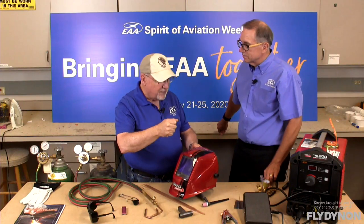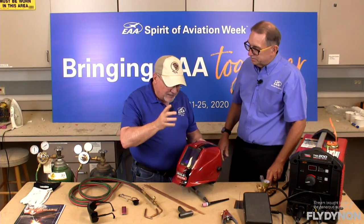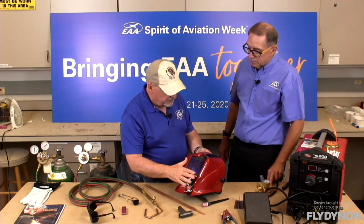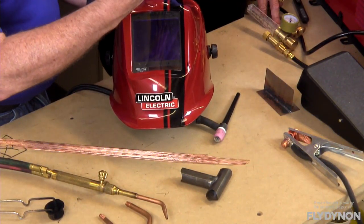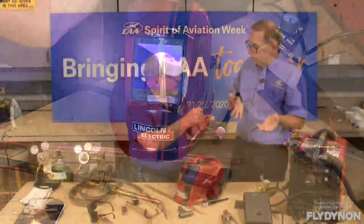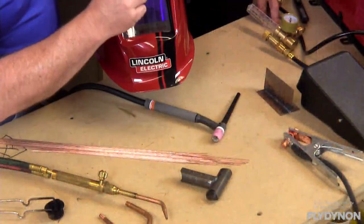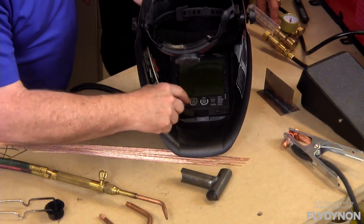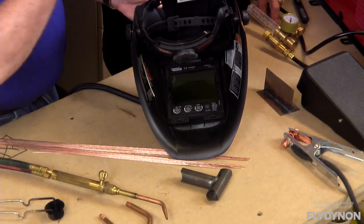Modern technology has given us a light-sensitive auto-darkening shield. If you look through it with the helmet on, you can see it's just slightly tinted — basically looking through a clear sheet of glass. You can put the helmet down on your face, see clearly to position your torch, get everything ready, and then when you strike your arc, a little photo cell in the bottom picks up that bright light and instantly darkens the shield to the shade you've set. On the back of the helmet there are knobs to adjust the darkness shade, the reaction time, and the delay when it clears again after you stop welding. You can custom-set it to exactly the shade and timing you want.